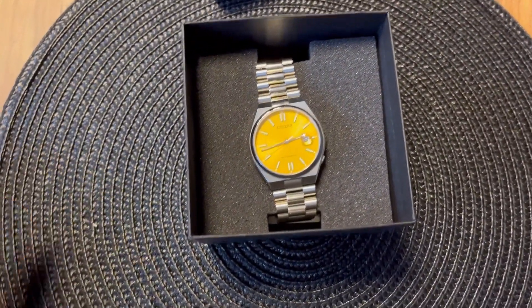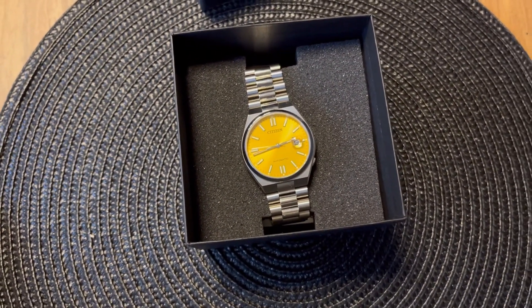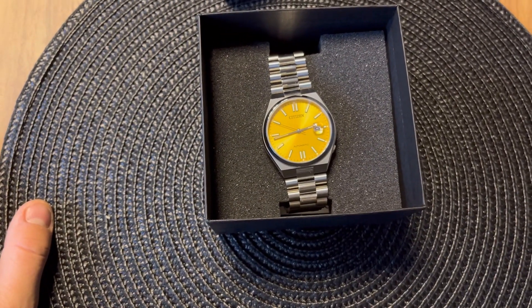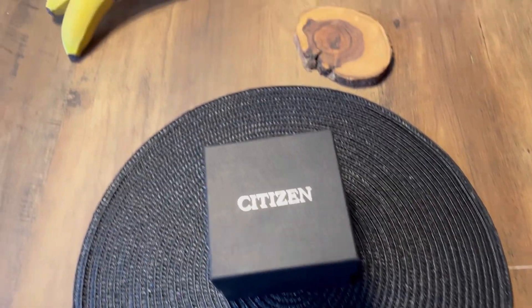I want to talk about this watch and show you what you can find inside after buying it. I also want to show you that the dial is not as yellow as it appears in other photos.